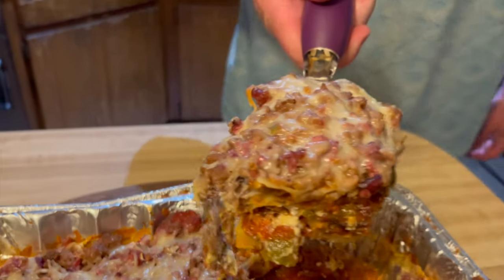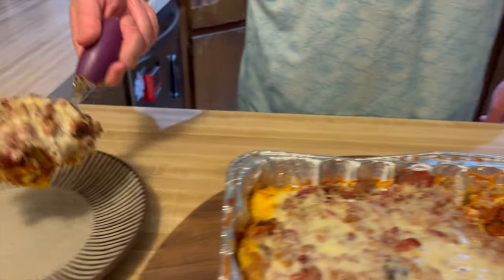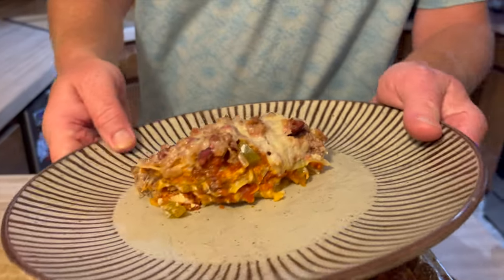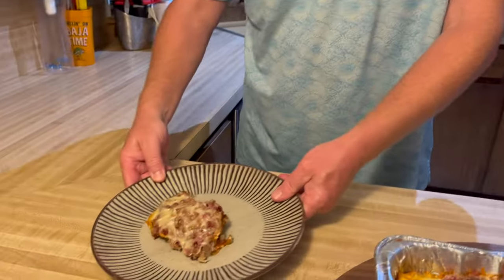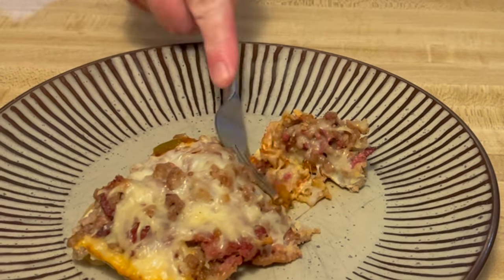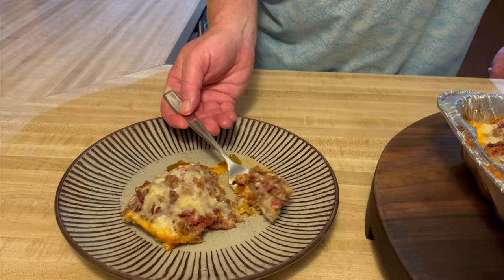It smells good. There it is. Let's go ahead and see how it tastes. Look at that cheesiness right there. Smells a little smoky. Got a little subtle smoke — not too much — but wow. That's excellent. Not really spicy at all, but good pepper flavor.